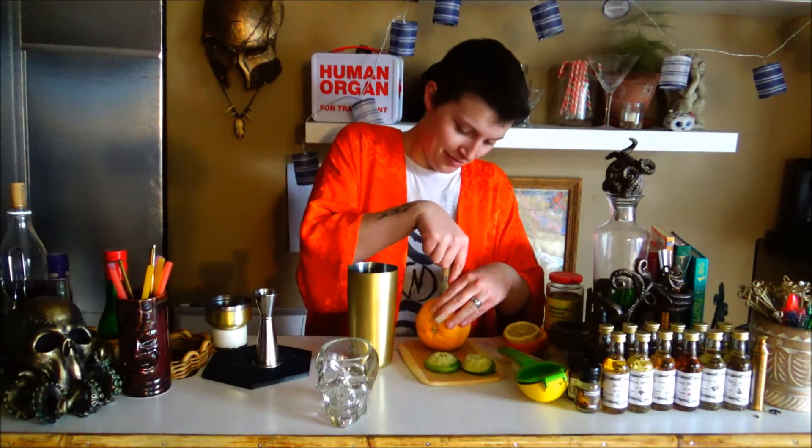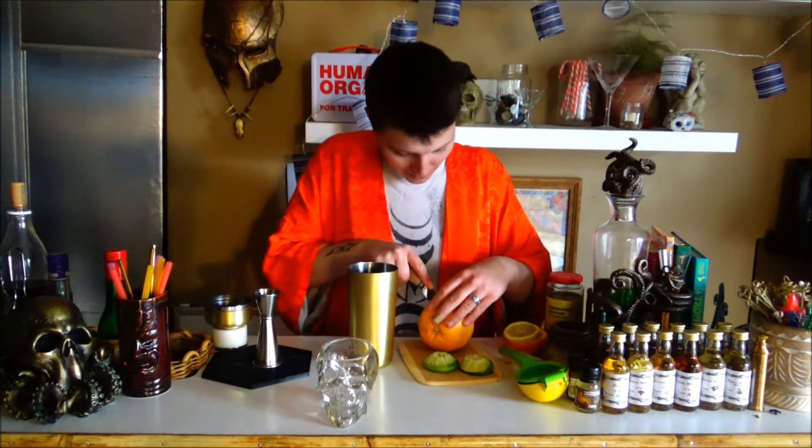You're the one who said you had a plan. When did I say I had a plan? Have you never juiced a fruit with a fork before? I don't have a fork on me, though. You should always start your day off with half of a grapefruit. Half an ounce.